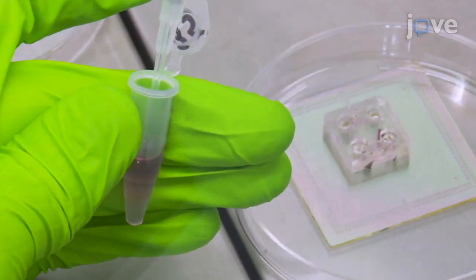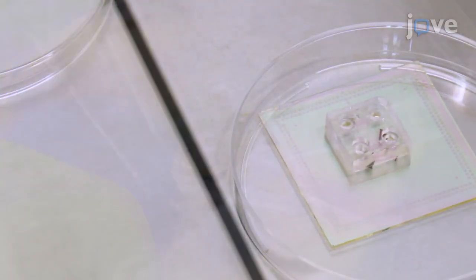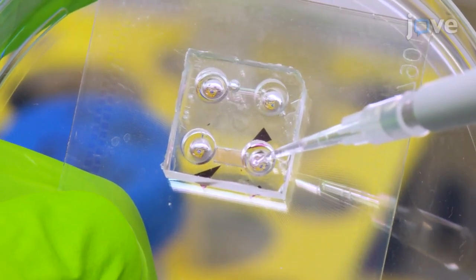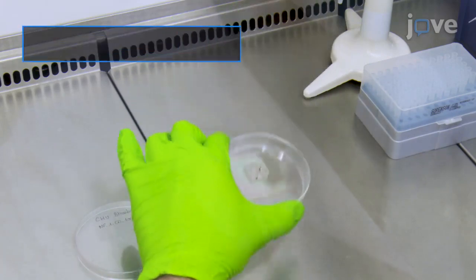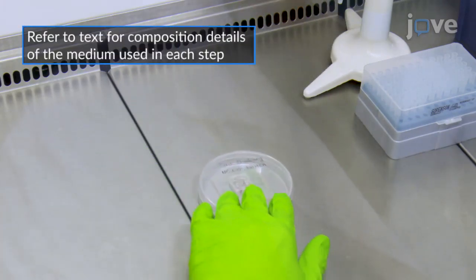Seed the human IPS cells by adding 10 µl of 6.5 million human IPS cells per milliliter suspension in the medium, and let the device sit under the hood for 15 minutes to allow cells to attach.